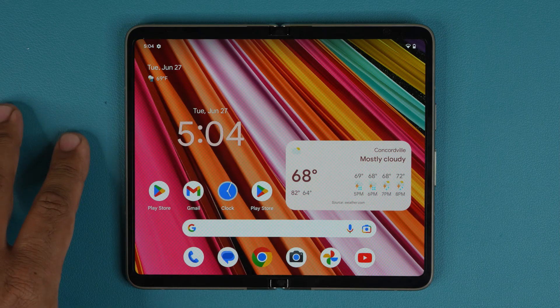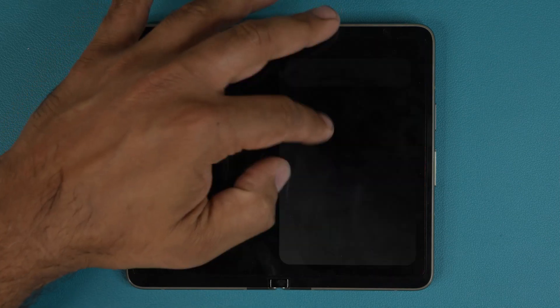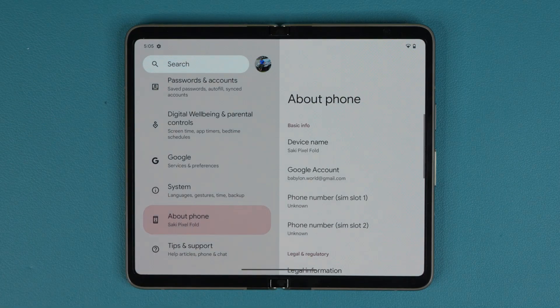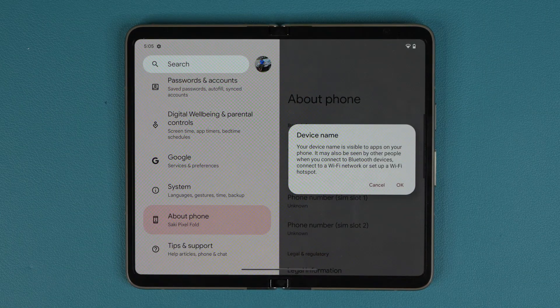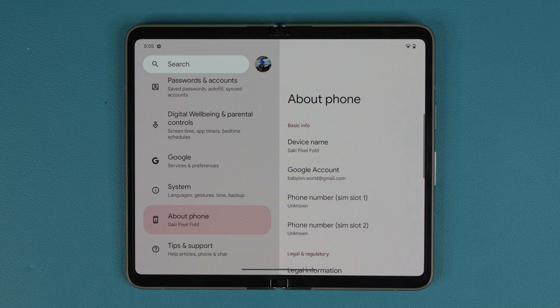The phone right now is in unfolded mode. The very first thing you want to do is go to Settings, then go all the way down to About Phone and make sure you give your phone a proper name. Tap on Device Name and rename your Pixel Fold to something you'll recognize. This name will appear to other people during Bluetooth, Wi-Fi connections, or Wi-Fi hotspot. It also personalizes your phone.